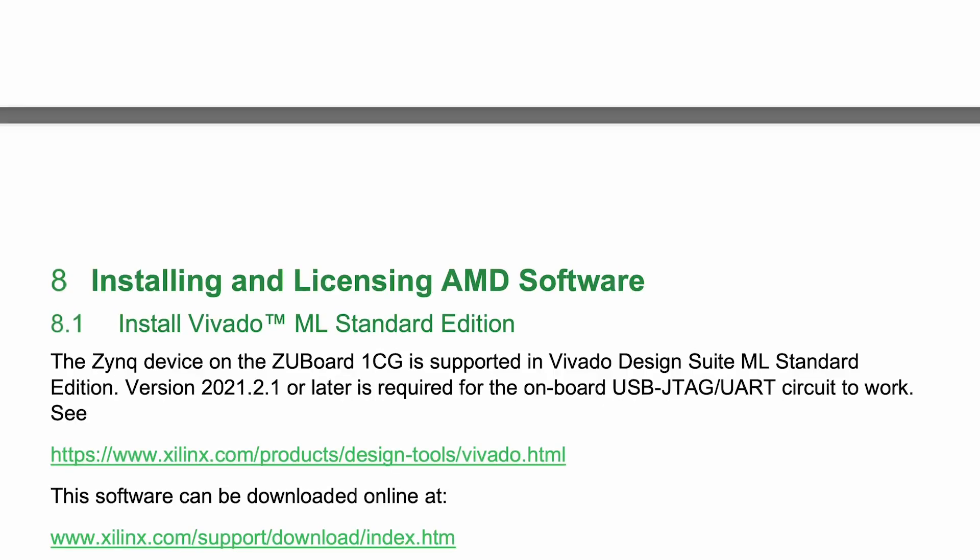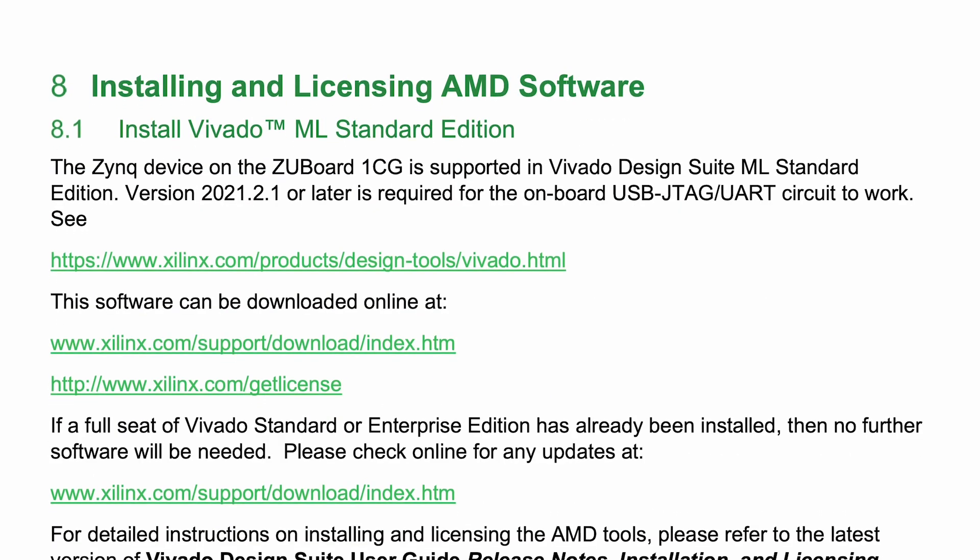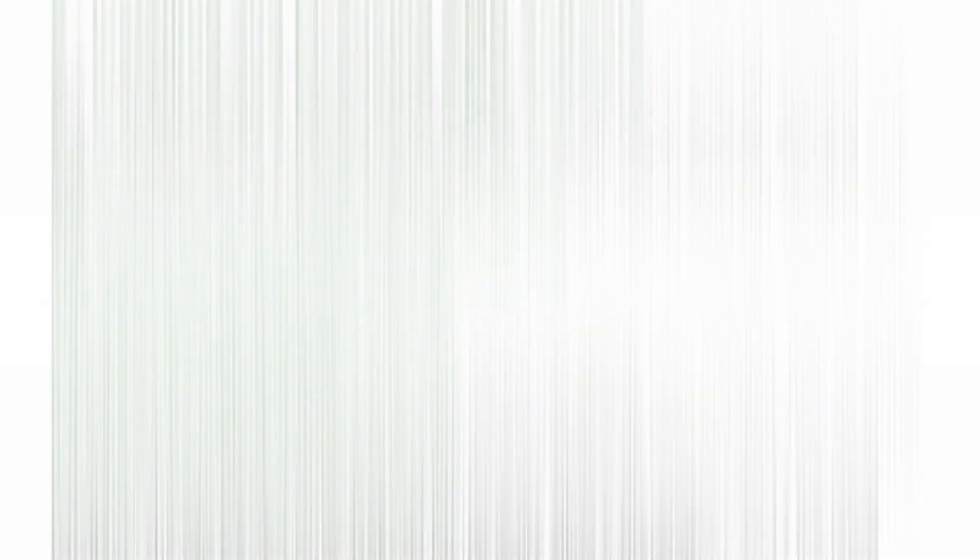From here, you can explore the AMD Vivado Design Suite, as described more fully in the Getting Started Guide. That about does it for our quick tour. Whether you're looking to design a product with the ZU1CG or just get comfortable with FPGAs,